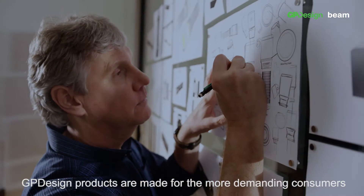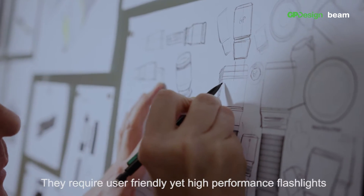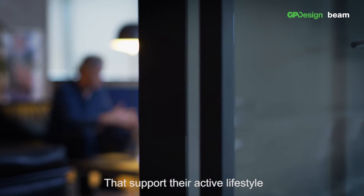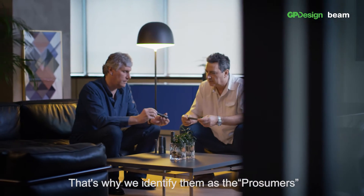GP Design products are made for the more demanding consumers. They require user-friendly yet high-performance flashlights that support their active lifestyle. That's why we have identified them as the prosumers.